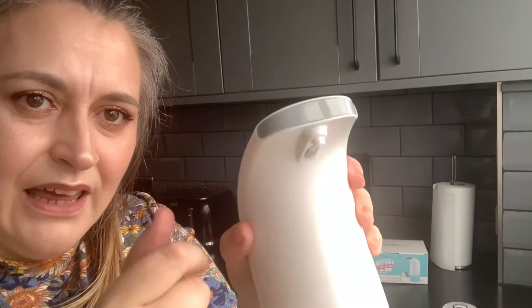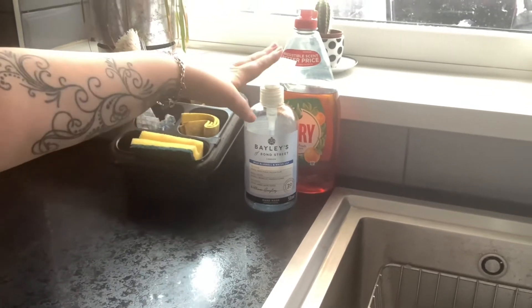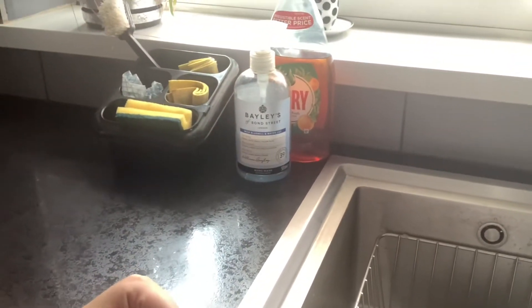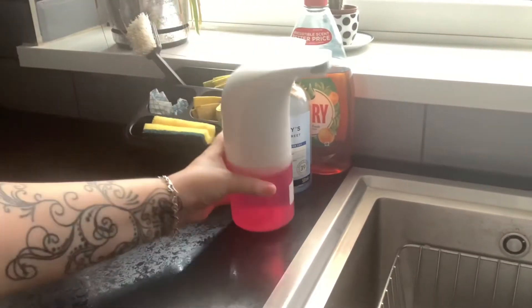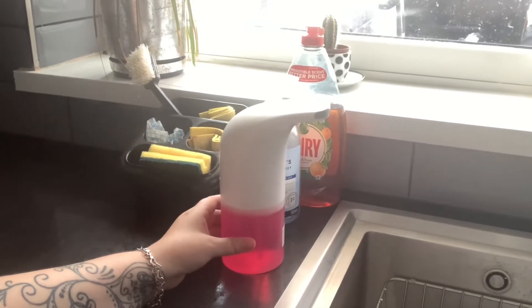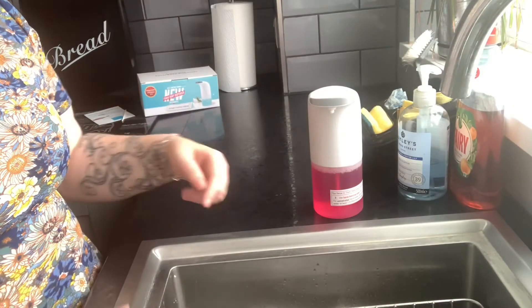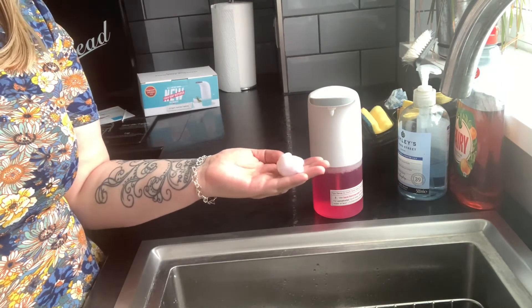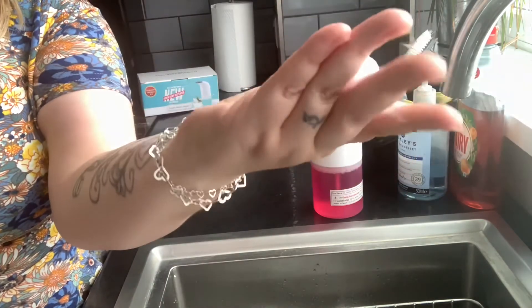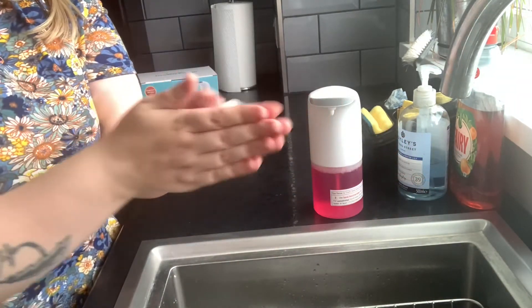Nothing yet — let's try turning it on. You can see a very faint light there. It does say when the batteries run out it goes red. Let me change the camera angle. This is my kitchen sink where I keep sponges and cloths. The plan is for this dispenser to live here and replace the manual soap. Right, let's give it a go — wow, very quick and very easy! It's even more foamy than the manual bottle.